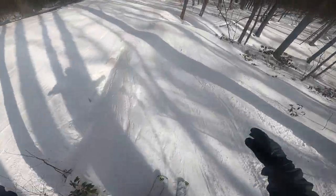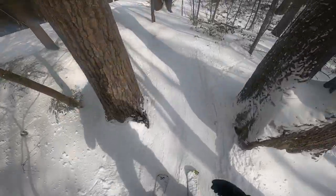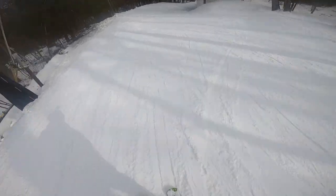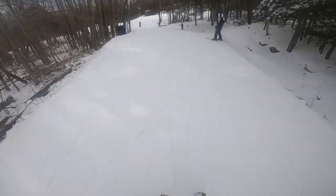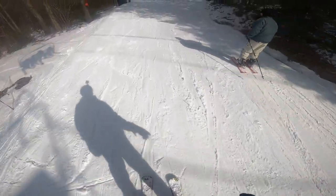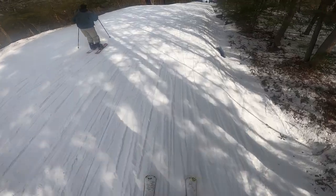I thought this was gonna be a trail through the woods but it turned out to be a two-second in-and-out. I'm going in — I don't know where it comes out. Oh what the — holy crap! I don't know where I'm going, but what the hell?